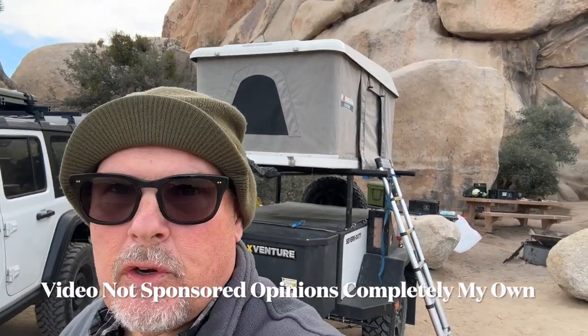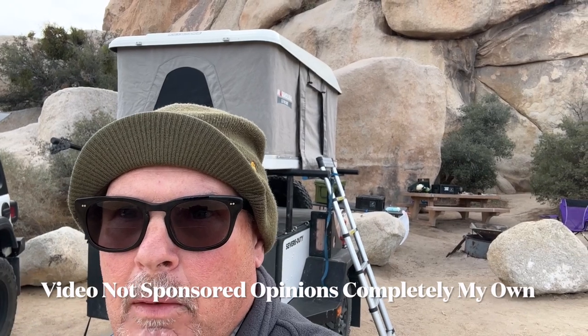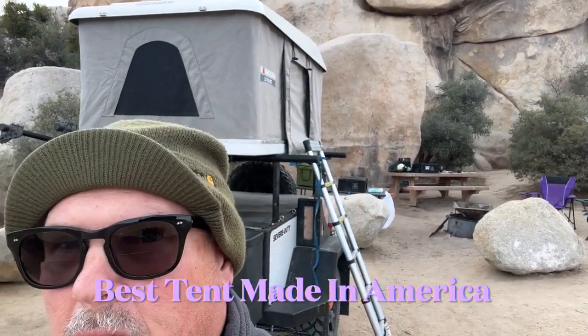Welcome, or welcome back to the channel. On this trip to Joshua Tree, I brought a friend along. I normally stay in my Magdalena tent, but in this case I broke out my spring bar tent for my friend to stay in. I wanted to show it to you guys because it's an awesome tent.